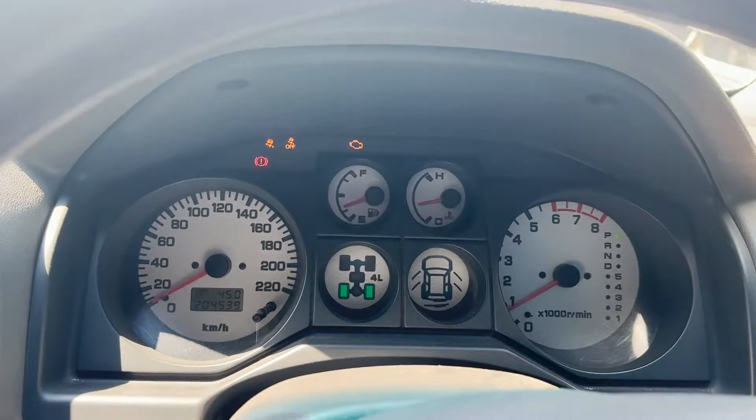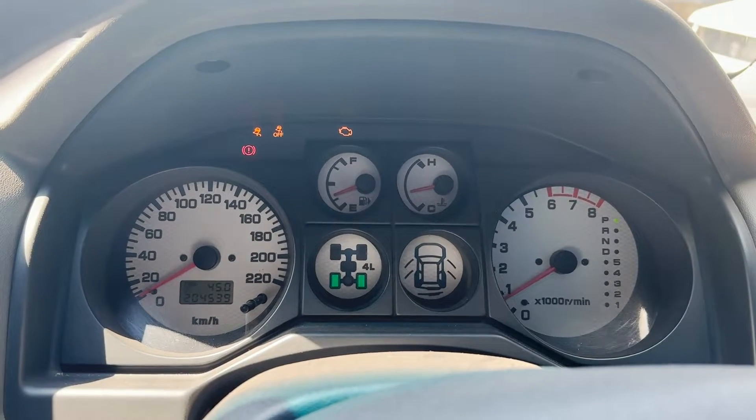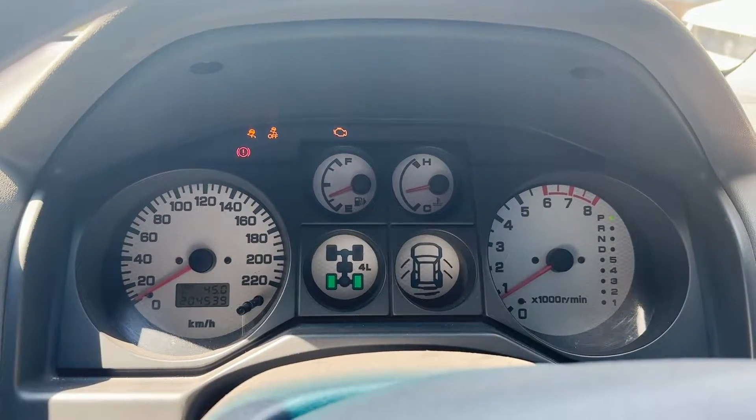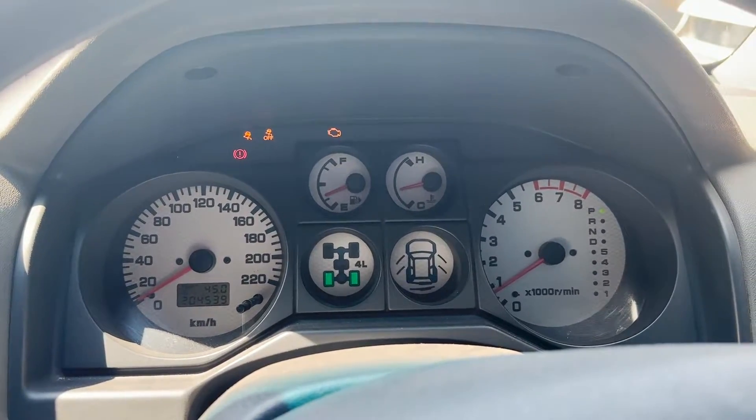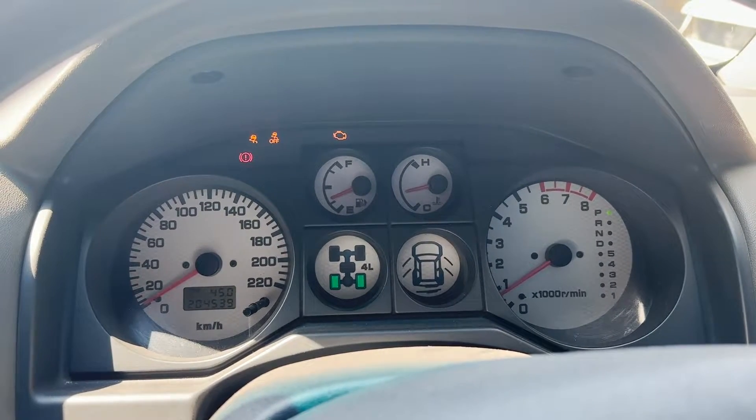I've been having a check engine light and the fuel consumption hasn't been that great. Right now I'm going to connect into the diagnostic machine in order to show you the error that is coming up.